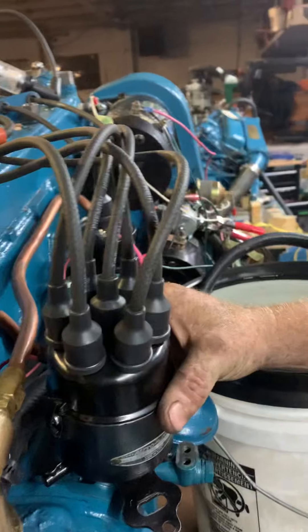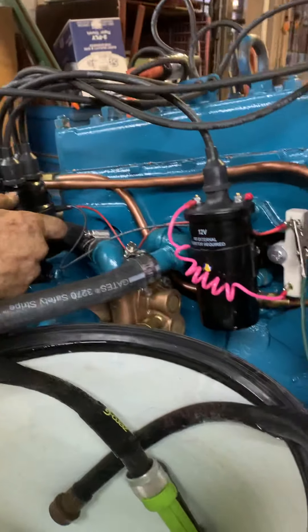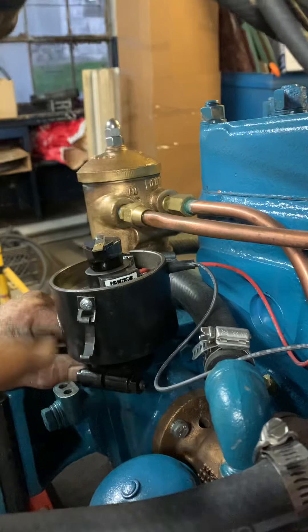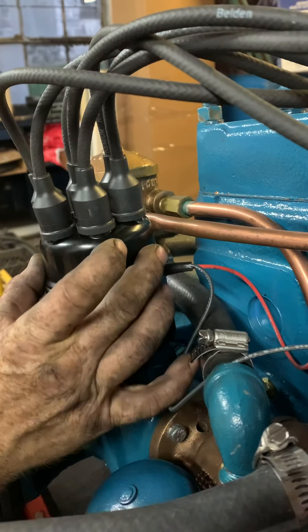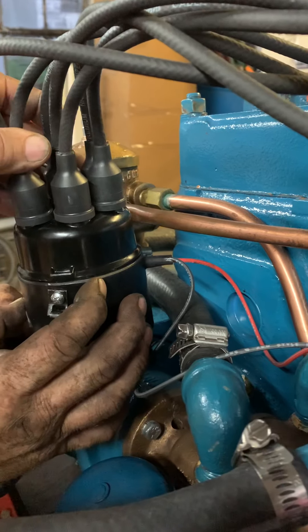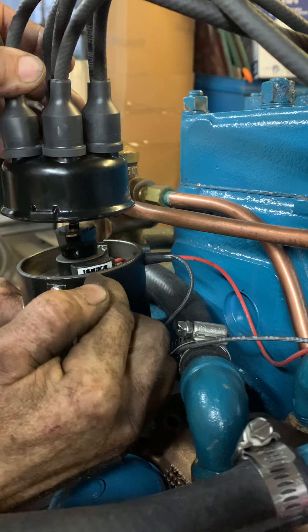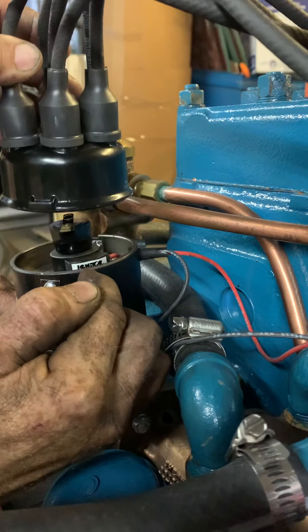Go ahead and just fire number one and pull the cap off to show. I'll get around to this other side. So the number one wire is this wire right here, if I'm not mistaken — right here. And the five wire is over here. So it's pretty close — closer than it was, actually.